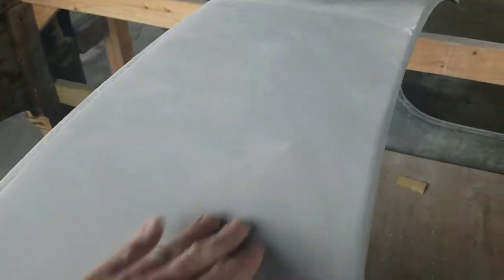And then as I sand, I'm going one way and I'm going until all of the guide coat is gone. For instance, there was a little bit still here and I kept sanding until it was all gone. And that should tell me that the surface is now flat — when that is eliminated.